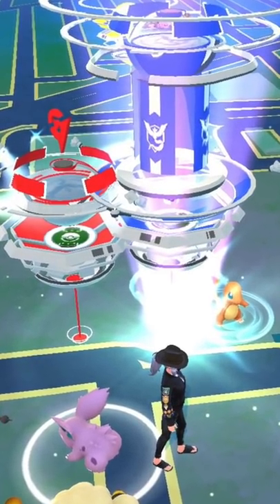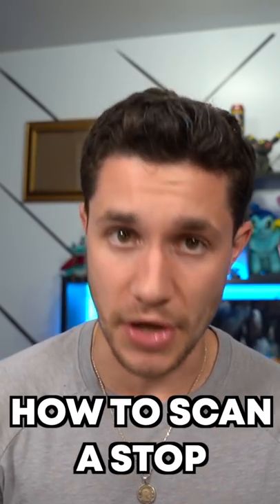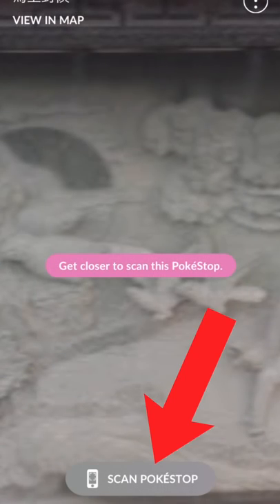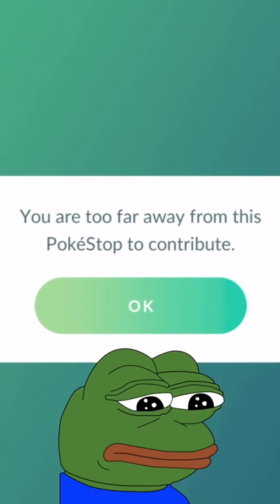You can tell what level the stop is by how many rings are on the stick. Here's how to scan a stop to boost it: click on the Pokestop, click the arrow in the top right, then click on scan Pokestop and scan away.